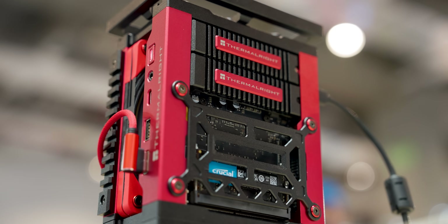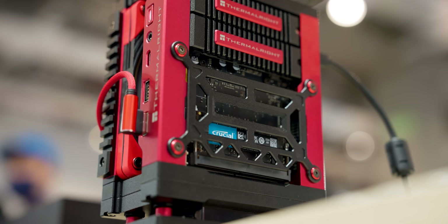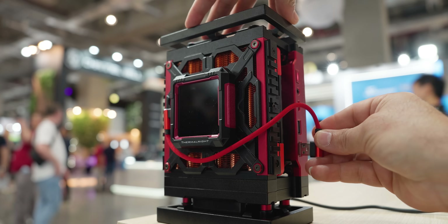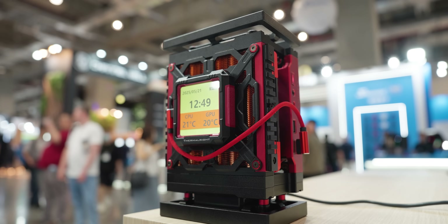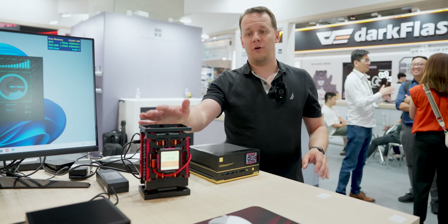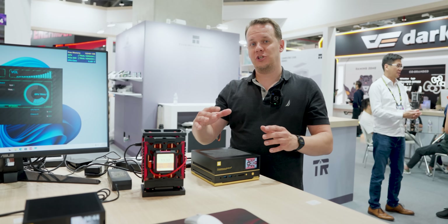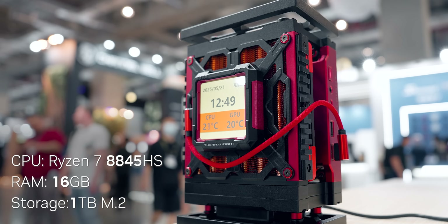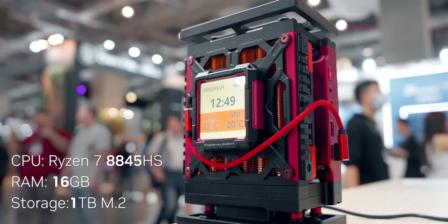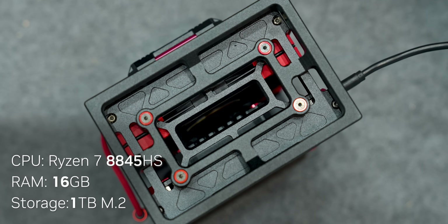You have dual M.2 SSDs and removable SODIMM memory. What's the price? You've got this beautiful metal open case in a beautiful color. They are going to start this at around $499, and the bare bone system will be a little bit less. For $499, what you get is the 8845 HS, 16 gigabytes of memory, and a one terabyte M.2 drive pre-installed.